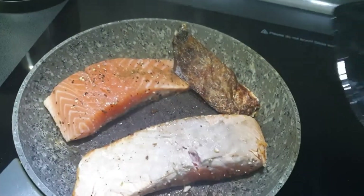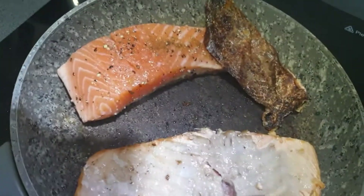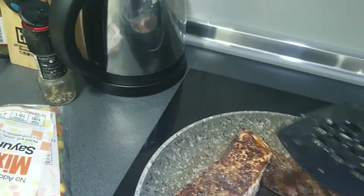As you can see, my salmon skin got burnt, so I have no choice but to remove it and continue cooking the salmon. Sorry for the harshly burnt salmon.